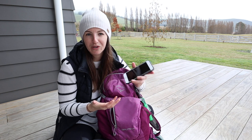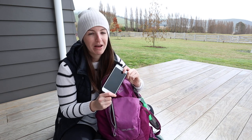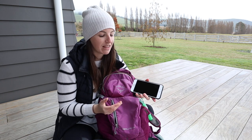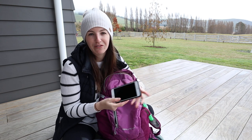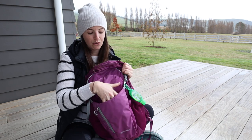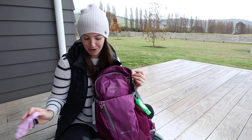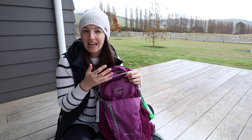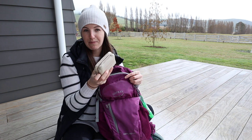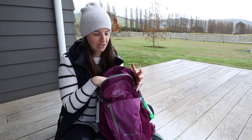Next out of the front pocket is my cell phone. It's important to keep a device with you when out hiking, to call for help if needed, and to let friends and family know your start and finish times. Some areas in New Zealand don't have cell reception, which I'll address later. Your phone can also be used for maps and navigation. The pack also has a small pouch in front of the front pocket — currently storing my face mask — and a top zip pocket where I keep my wallet with ID and cards, and normally my car keys.